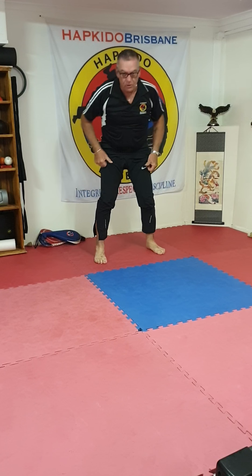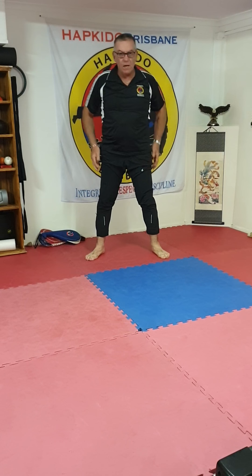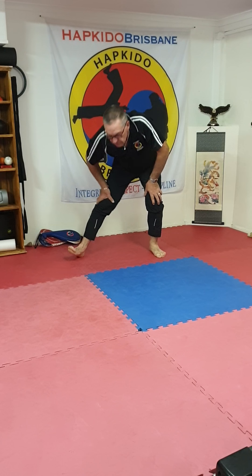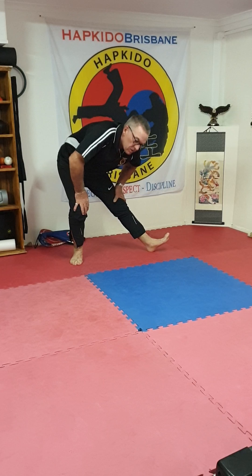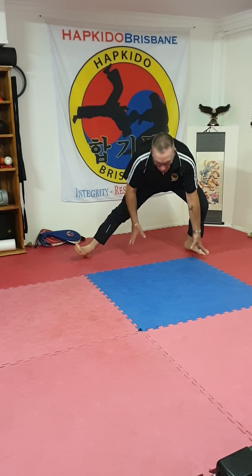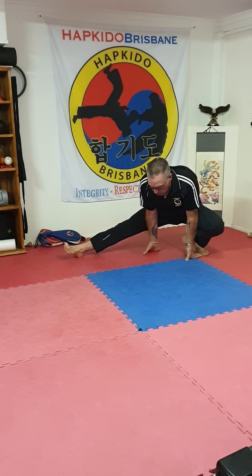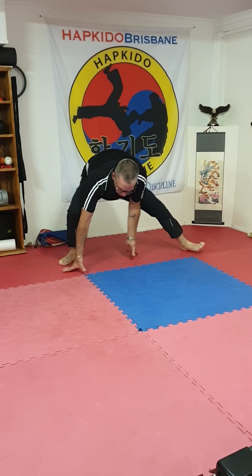Then we can also do — similar to our dynamic stretches at the start of class — this type of thing. This is the same stretch, stretching the same muscle, and out wider even. Then down into sitting on one heel and then over.